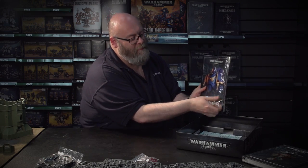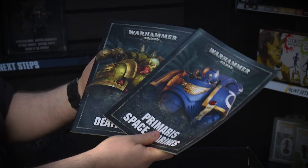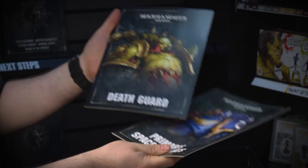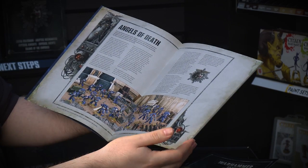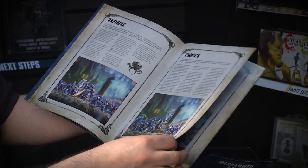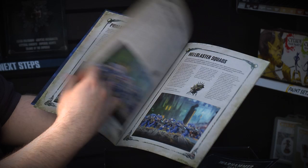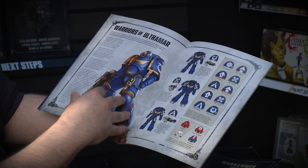We have a second pack of books. Inside we have two almost mini-codexes — one for the Primaris Marines and one for the Death Guard. Let's have a little look at the Primaris one. Some beautiful artwork and an explanation of who the Primaris are. The characters and all the squads are covered with a little bit of background story and some beautiful pictures. We've got the iconography so when you're painting them up, you can make sure you get everything right.